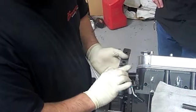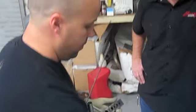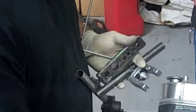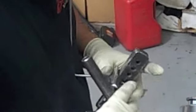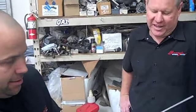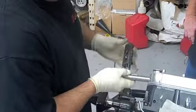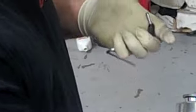He's putting the mandrel on it right now. It's a 37-degree flare — this is a single flare, not a double flare; there's a big difference. AN fittings all use a single flare, 37 degrees, no matter what size they are. This happens to be an old flaring tool — guys get comfortable with old tools. He puts a little grease on the mandrel, it takes a couple of seconds, and you're flared. That's it — you're ready to go.